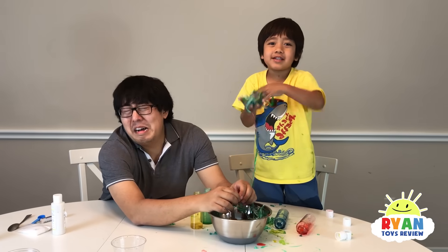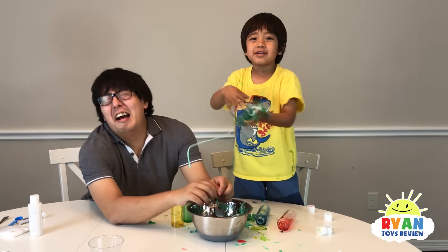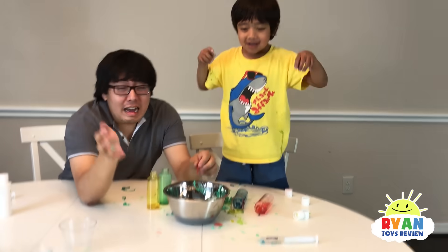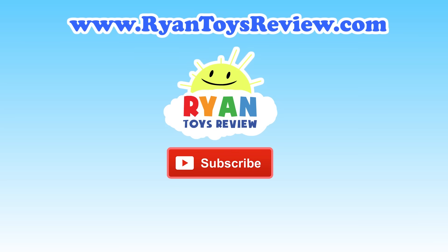Bye — if you subscribe to me later. If you like this video, subscribe. If you want more, subscribe. Bye bye bye. Please click on one of these videos for Ryan's Toy Review and more fun.